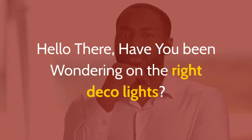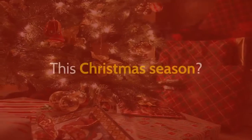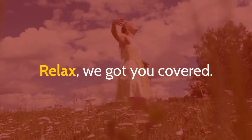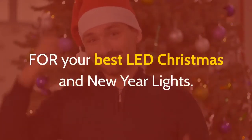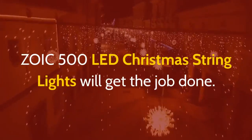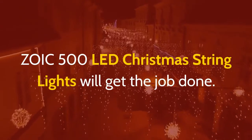Hello there, have you been wondering about the right deco lights this Christmas season? Relax, we got you covered. For your best LED Christmas and New Year lights, the ZOIC 500 LED Christmas String Lights will get the job done.